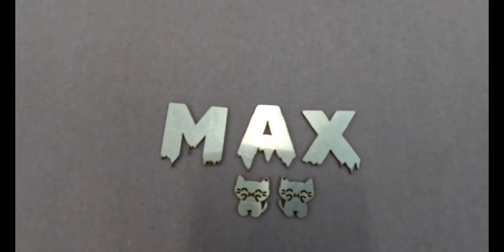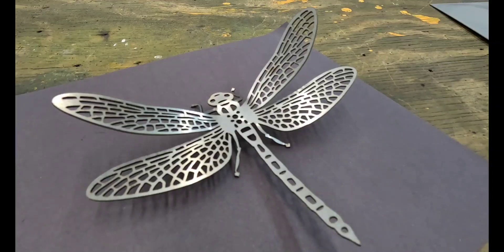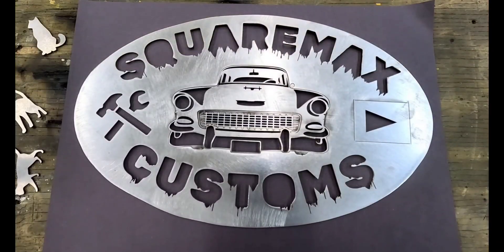Or these little kitty earrings made out of stainless steel — my daughter's going to love them. The possibilities are endless. Don't forget about your wife who loves kitties — it's got a 3D effect to it. The coolest part was it was programmed into the machine already. It lasered it out in one piece and you just bend it up to give it the 3D effect. Super, super cool. The possibilities are really endless.